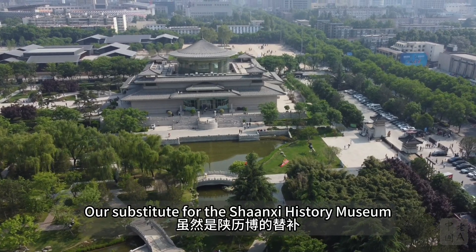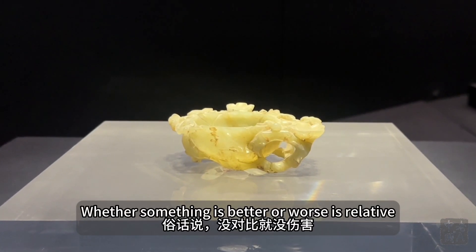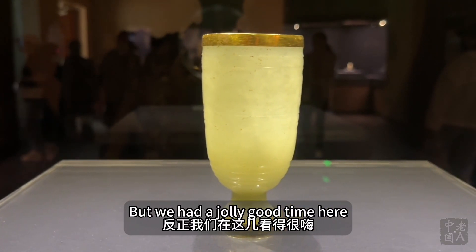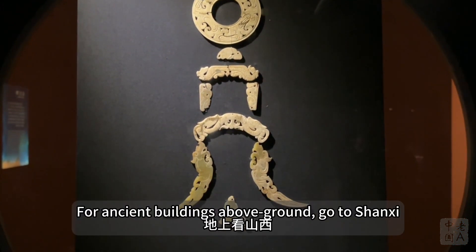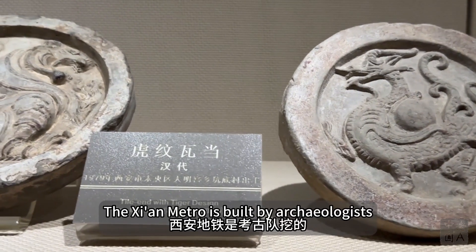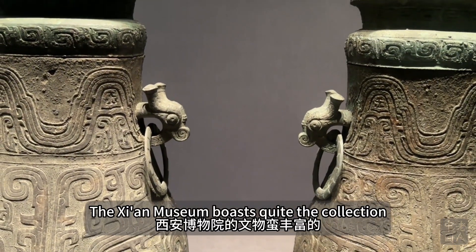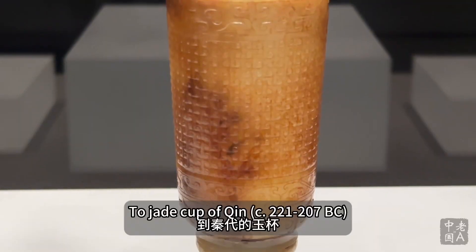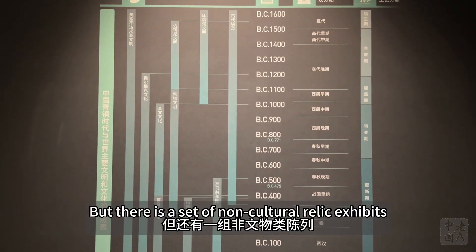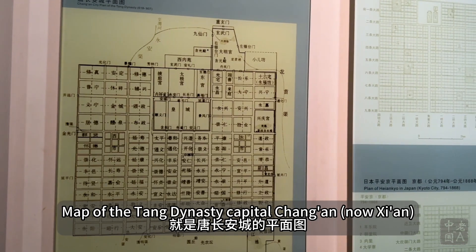Xi'an Museum — though it was a substitute for the Shaanxi History Museum — turned out to be surprisingly enjoyable. As the saying goes, without comparison there's no harm. Not knowing how impressive the Shaanxi History Museum is, we had a great time here. There's another saying: above ground, look at Shanxi; underground, look at Shaanxi. The museum's collection is rich, spanning bronze vessels from the Western Zhou, stone tools from the Northern Zhou, jade from the Qin, and Tang dynasty artifacts.